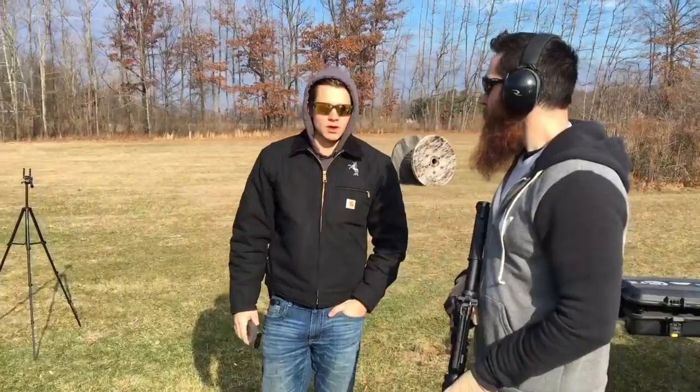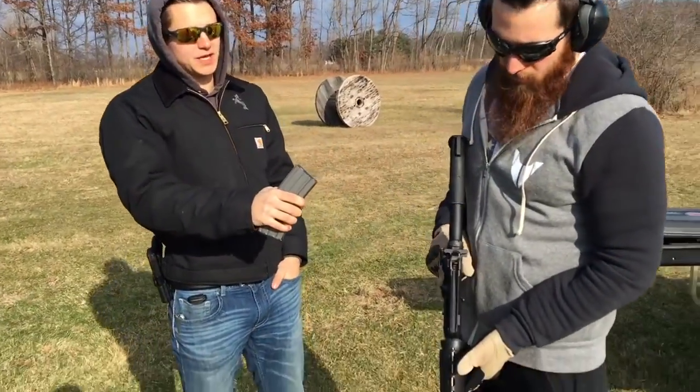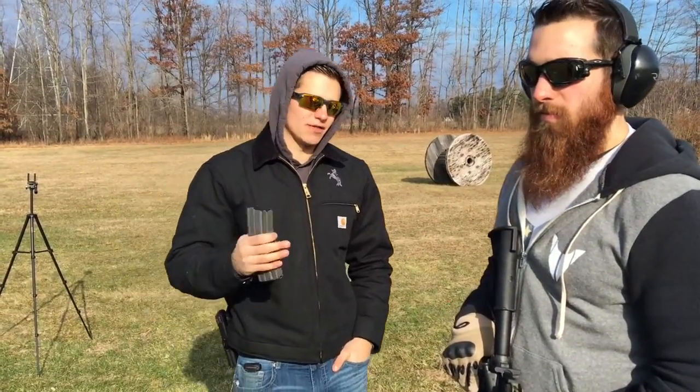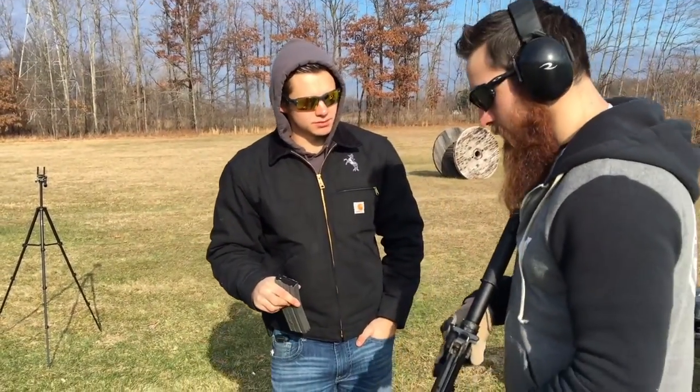So we'll get a little more footage of him shooting the AK to get more familiar with it, then we're going to go to the AR-15 and wrap this video up. Alright, now we've got to the AR-15 — we just spent about 20 to 30 minutes teaching the functionality of it. So we're gonna have him shoot it and see how it feels compared to the AK.